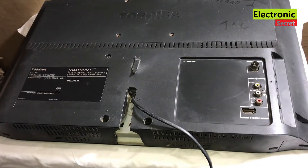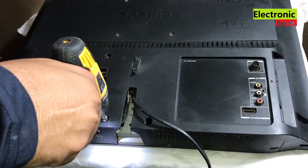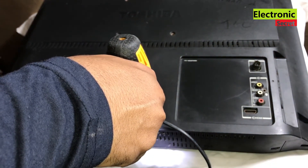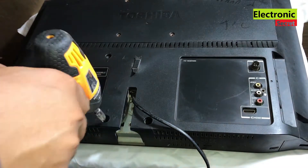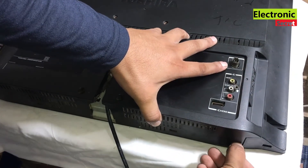Now I will turn it and open the back cover screws one by one. Watch the video complete and do subscribe to our channel. The back cover has tiny locks; I will press them inwards and lift the back cover.